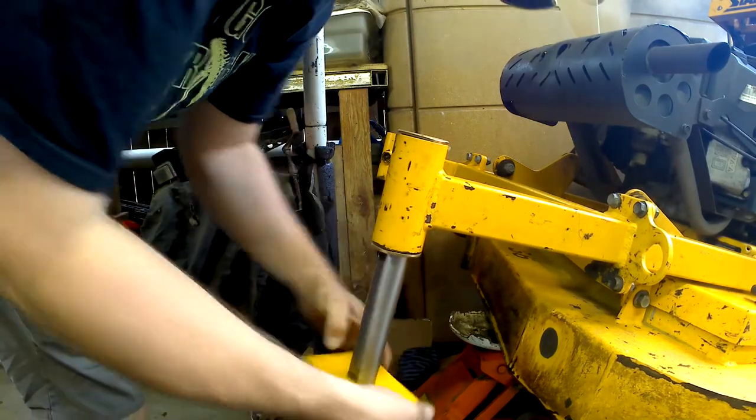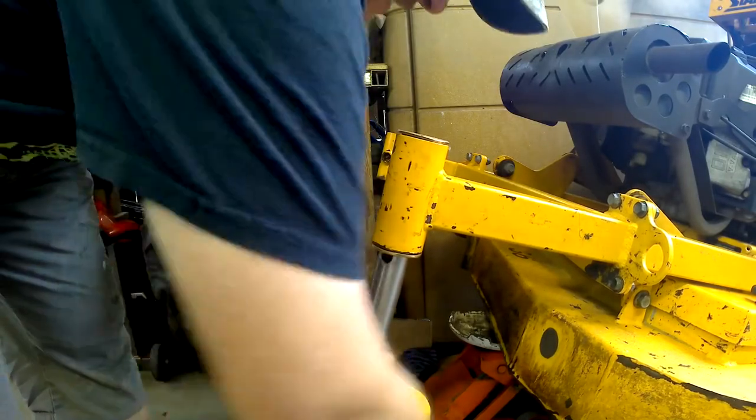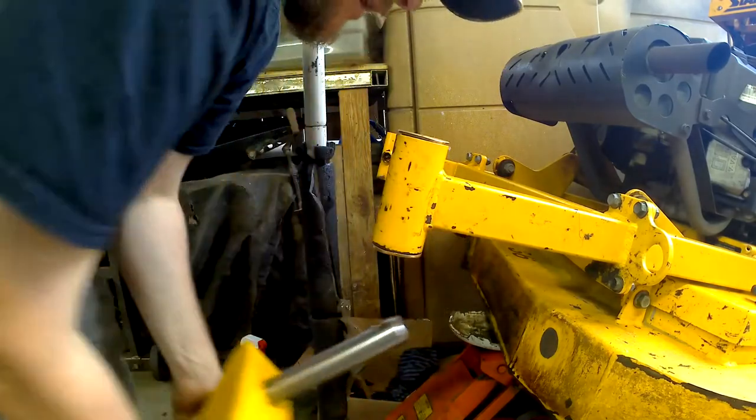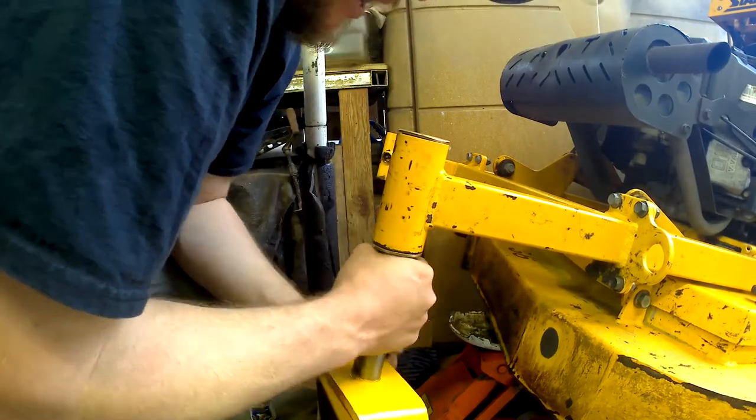Now these are going a little bit tight, which is good. You got to be careful too — you don't want to put them in out of round.